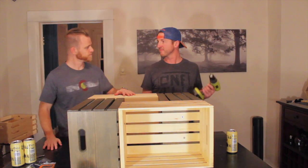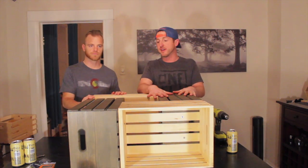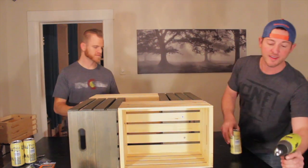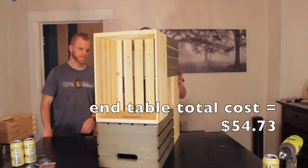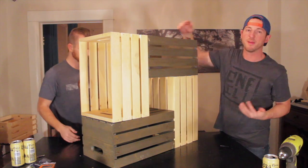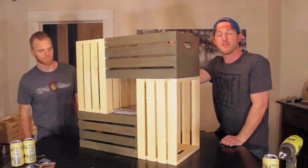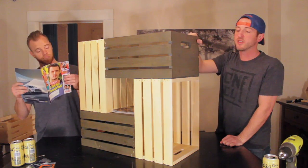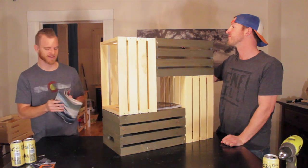Boom, done — that was easy! This is the last step if you're just completing the end table. Everything's locked together. Set it up vertically and it can sit right next to your couch or any piece of furniture in your living room or dining room. There's tons of space — you can put magazines in it, drop a lamp right in the top. Just a perfect little end table. If you're curious about the stains and products we used, we'll post those in a DIY guide at nativeden.com.